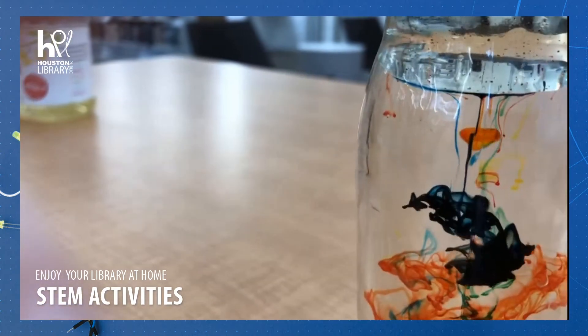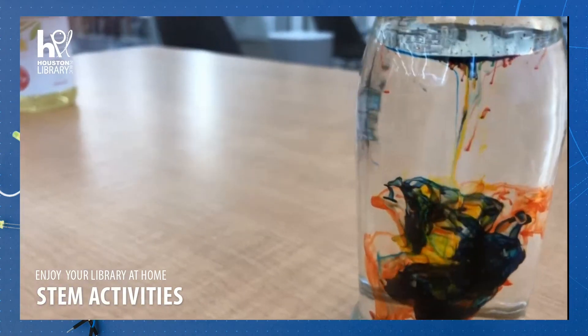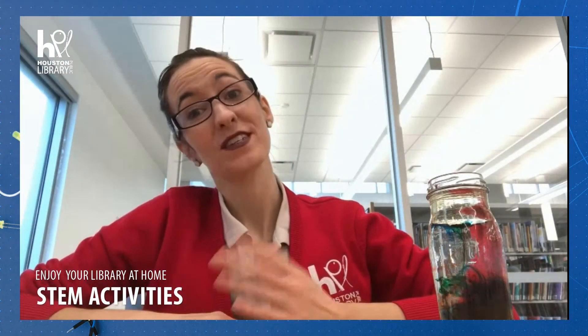I see red, green, yellow — all of the colors. Oh, there's a burst of blue! If you enjoyed this activity, let us know on social media using the hashtag ilovehpl. We hope to see you soon. Bye!